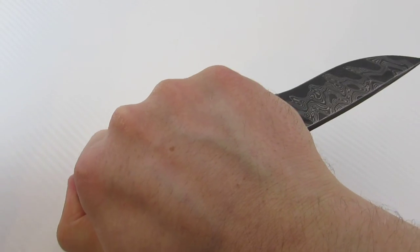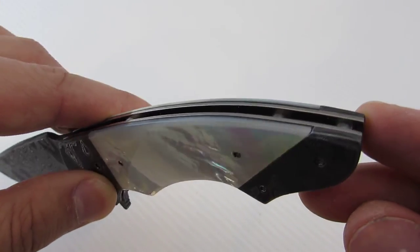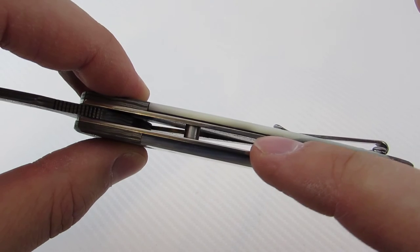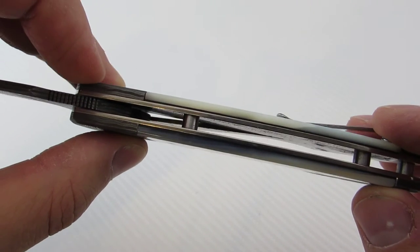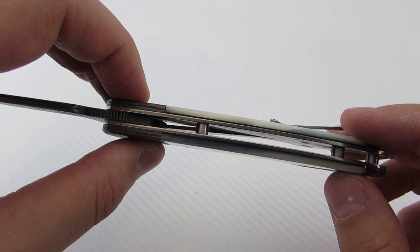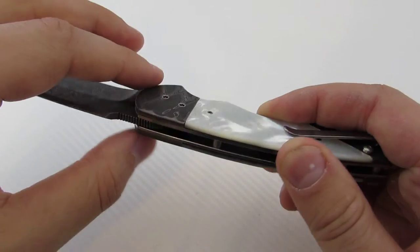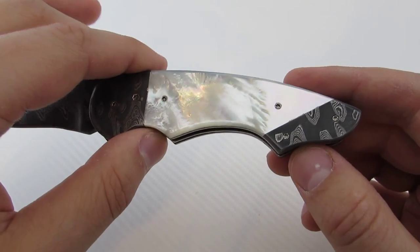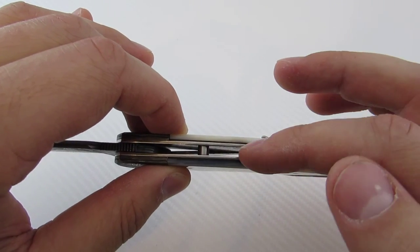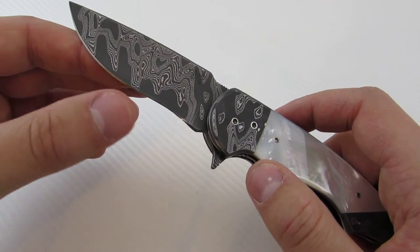Reverse grip is very comfortable as well. There are three standoffs — just barrel spacers — on the back. There's also a small black line between the titanium liners and the mother of pearl, which he said is a vulcanized liner material. It helps stabilize the mother of pearl, which wants to chip very easily, and may also act as a cushion so the mother of pearl isn't directly against the titanium.